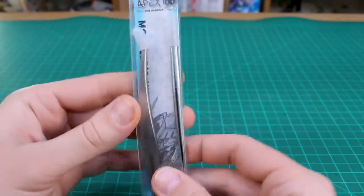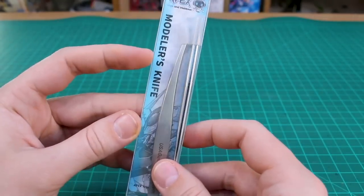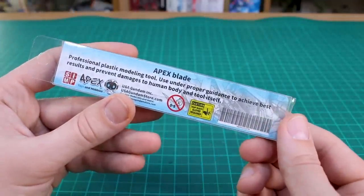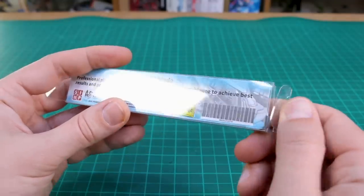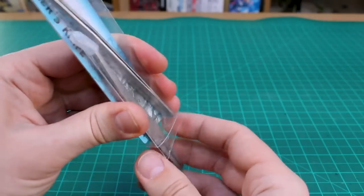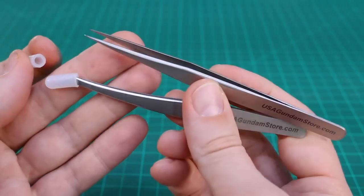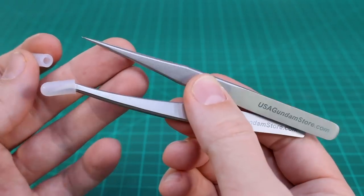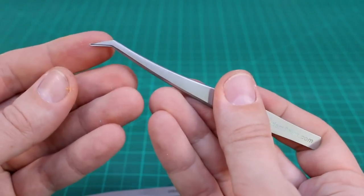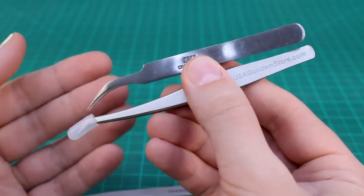Now let's move on to the tweezers. As you can see, it's a set of two different tweezers. It says 'modeling models knife' on there, but I think that's just the wrong packaging — 'professional plastic modeling tool' is what it should say. On the back are some general warnings. This seems like a set of two different types of tweezers, and with both of them you get a little protective cap. One is a straight, very pointy type, and the other is also pointy but with a slight bend to them.